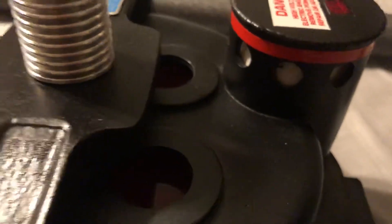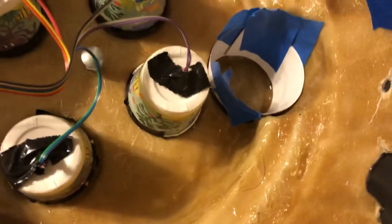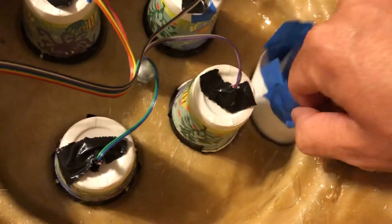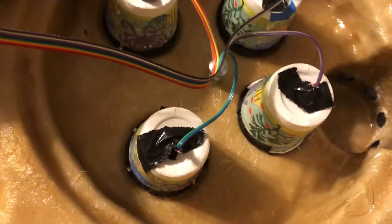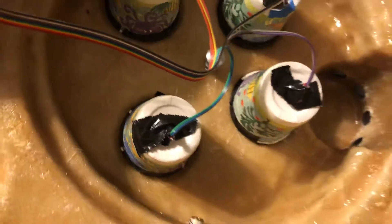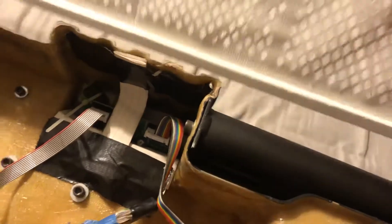Let me flip this over real quick and show you the stuff I used. Originally I just had a white note card folded over and taped in there with painter's tape, and that's what would show through for the white. I got this idea of using a white mesh that comes on the back of a gutter filter.